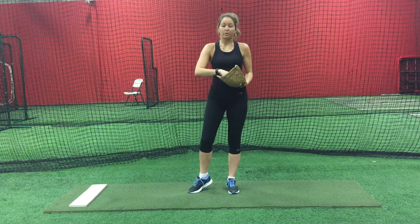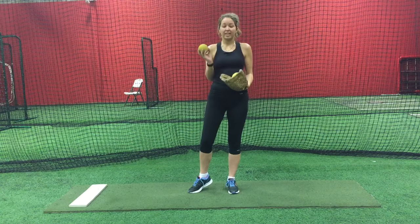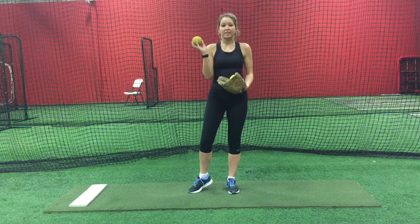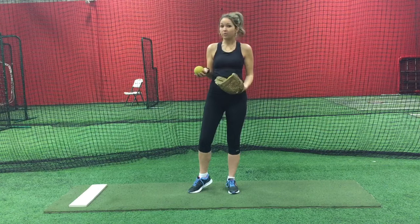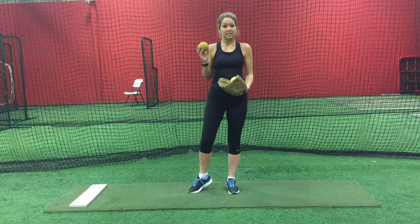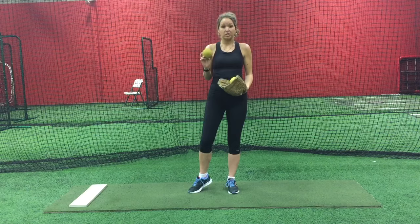To do a weighted ball routine you must first have a cannonball. You can also use a weighted ball but this is my personal preference. The cannonball can be purchased online on several websites including Amazon. It runs for about 19 dollars, weighs 16 ounces,